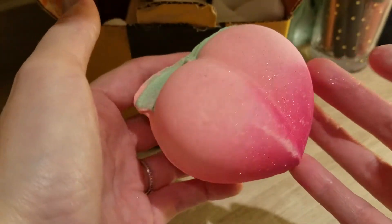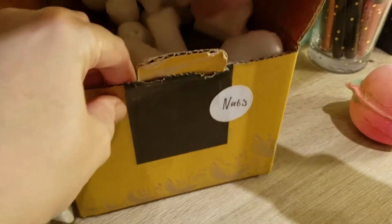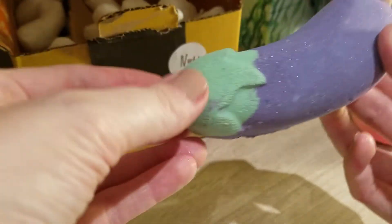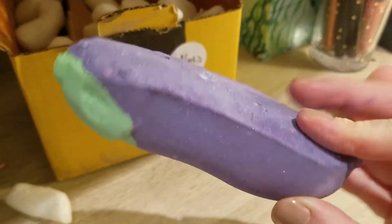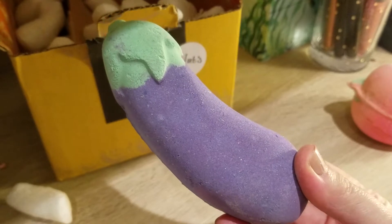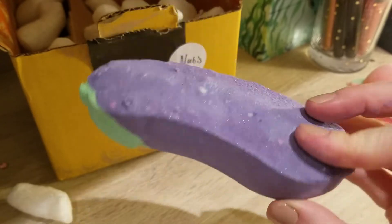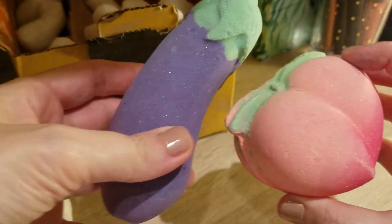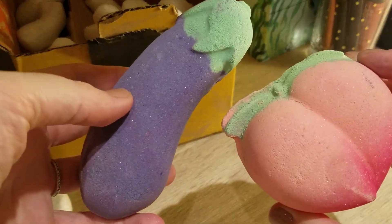So I got the peach one. I was hoping they're at least in a paper bag. I need to find them a good storage space. So I got the peach and I got this one — the eggplant, or aubergine here in the UK. So it's fairly cute. The aubergine seems to be half the size of that whole peach thing, but those are very, very cute.